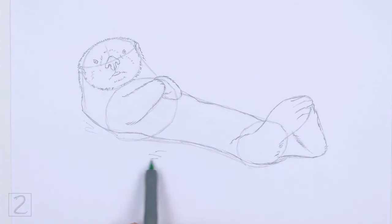Use a medium value to shade the water. Shading can be time consuming, so be patient and take breaks. Keep shading until you're happy with the result. And that's it for the sea otter.